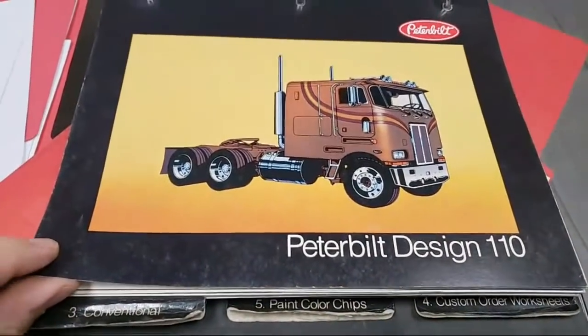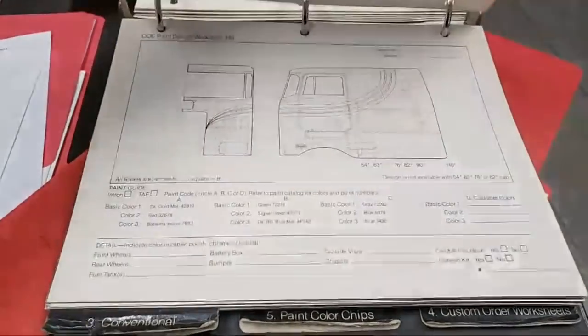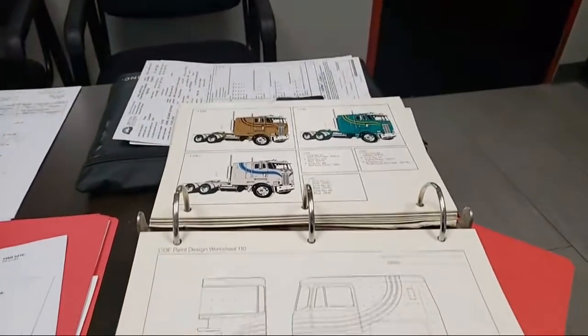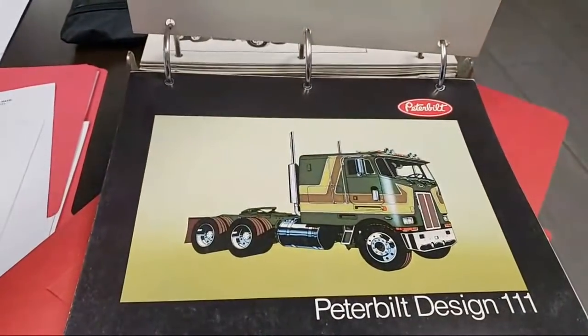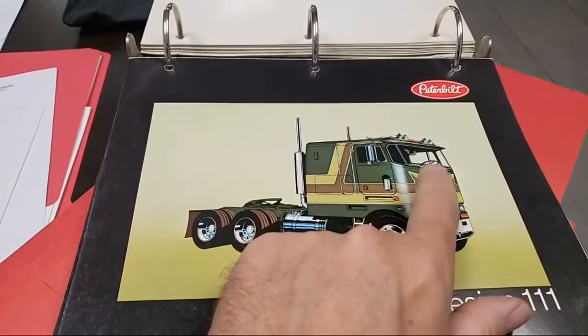Now that's kind of a cool one too — just a simple swoosh up the hood and around. It doesn't really scream traditional Peterbilt though. Should I go with that? Actually that one's kind of neat too. I don't think I've seen that one.